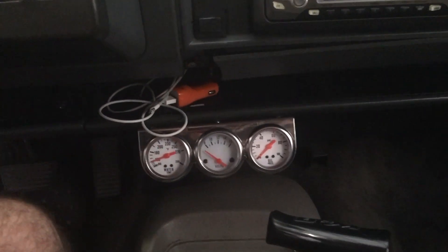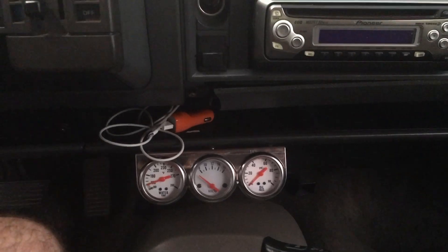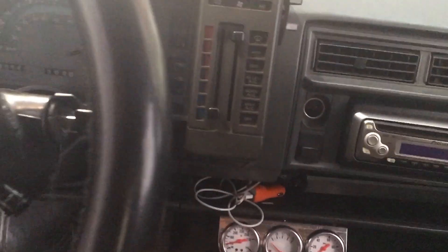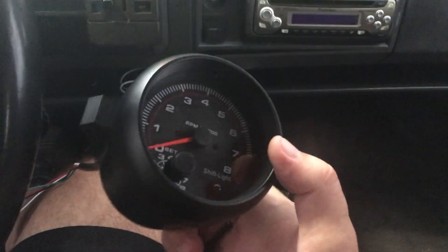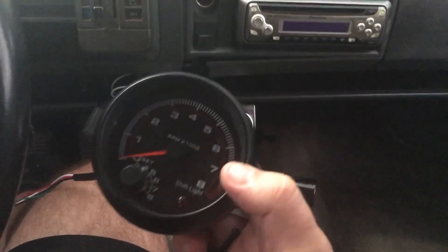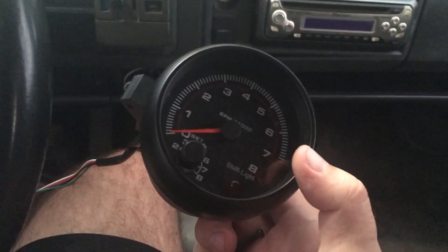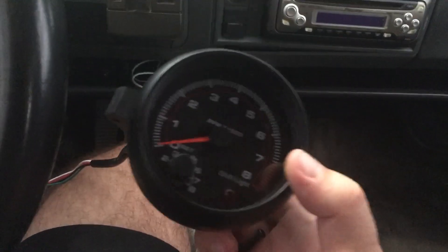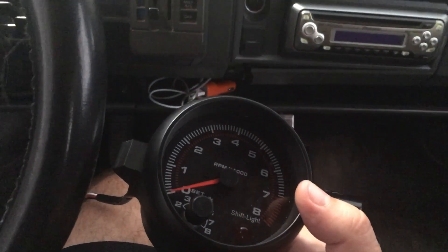Alright guys, we're about to get the oil pressure gauge finally going again. Got some new line, we'll throw that on there and hopefully that'll be good for us. Also installing a tach on here. This is one of the tacks you can get from the Hi-Res website. It's a cheaper tack, but hopefully it'll work out pretty good. You can check it out online or whatever. We'll get it installed here and see what we can make work.